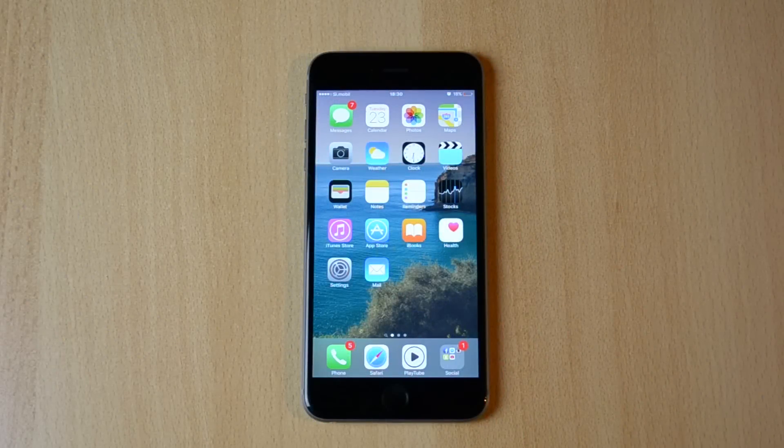My name is Ben and today I'll be doing a sound test of the iPhone 6S Plus. This is pretty much just a sound slash speaker test and I'll be playing some music and hopefully you guys can judge the sound.